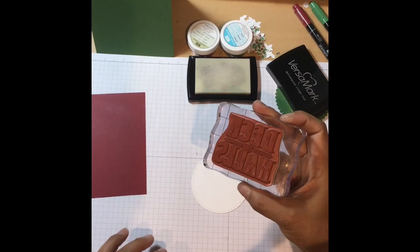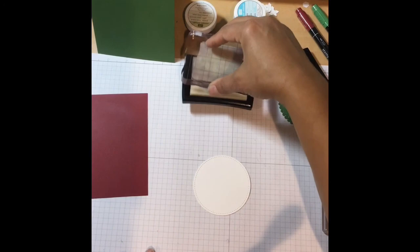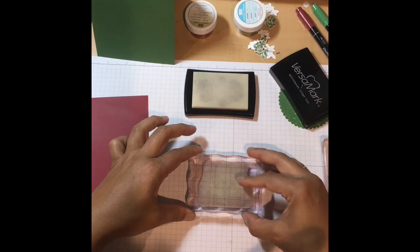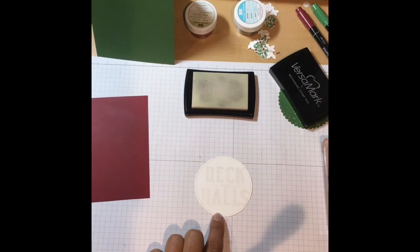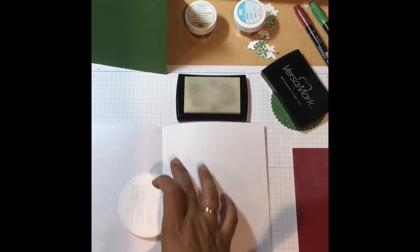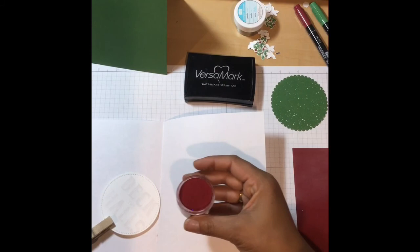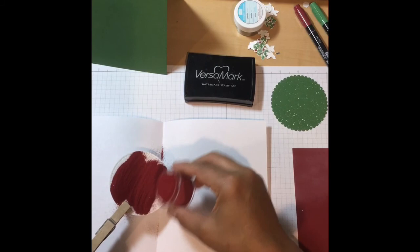So we have 'Deck the Halls' inked up, and this is going to give you a watermark wet look which allows us enough time to get our embossing done. Here we go — just push down. I have the circle already cut out, but I don't want to burn my hand so I use a little clip. I saw this tip on one of the videos I watched and it was a really good idea. You can also use tweezers or some other tool so you don't heat up your hands with the heat tool.